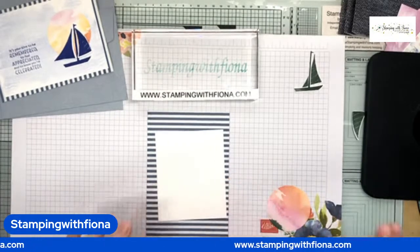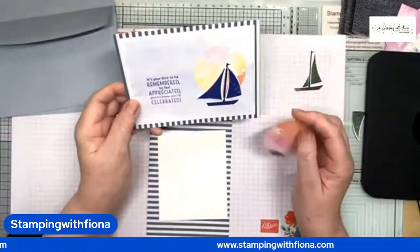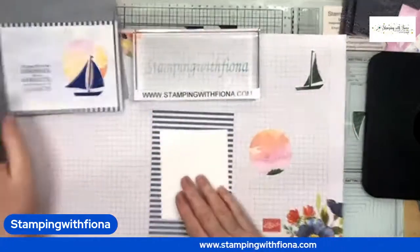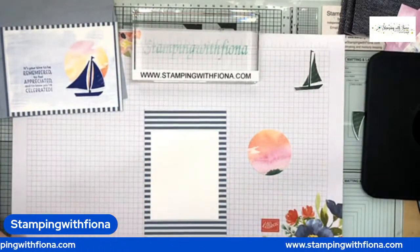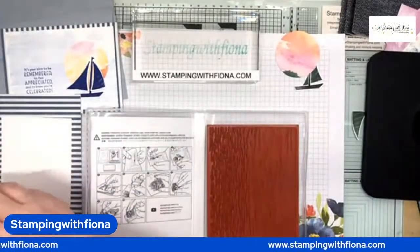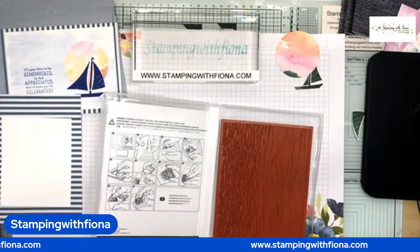This card uses the card base from the Heart and Home Memories and More Cards. I just cut a basic white rectangle and die cut the circle from the New Horizons designer series paper — it kind of looks like a sunset. With this one I'm going to use a much smaller rectangle and show you how I stamped it with the Gentle Waves stamp, which hasn't carried over — I'm really sorry about that because it goes really well with the Let's Set Sail bundle.